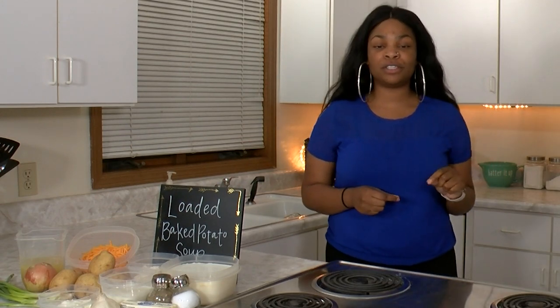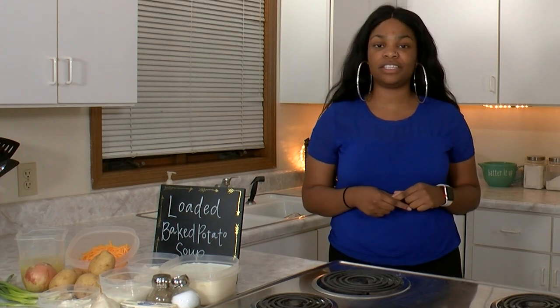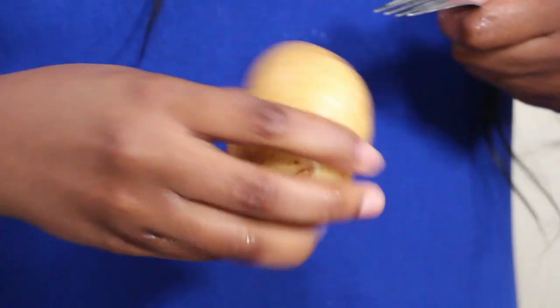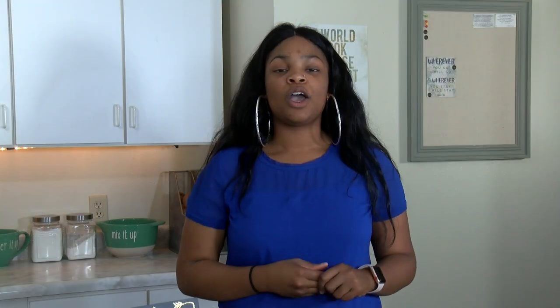To start, we're going to use a fork, poke holes in the potatoes, then put them in the microwave for eight to ten minutes or until they're tender. Once the potatoes are tender, we're going to allow them to cool and then begin to remove the skin and cut them into one-inch cubes.